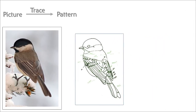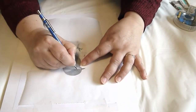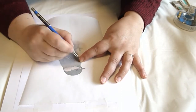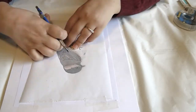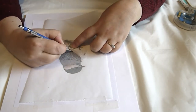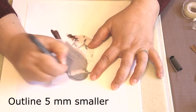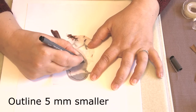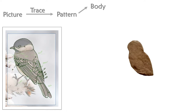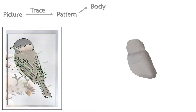Let's start with the tracing. I'll take my picture and trace out the most important features, paying special attention to the feathers. If I'm not sure, I'll lift the sheet and take a look underneath. I'll also make a little outline of the body of the bird to cut out from cardboard — five millimeters smaller than the actual bird.